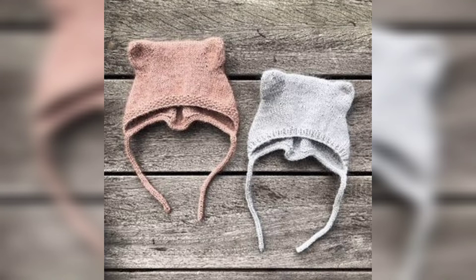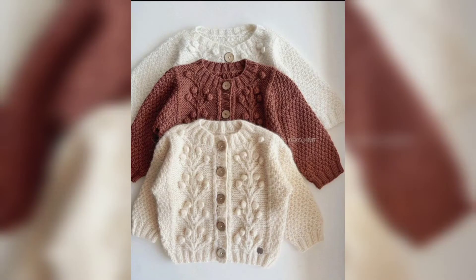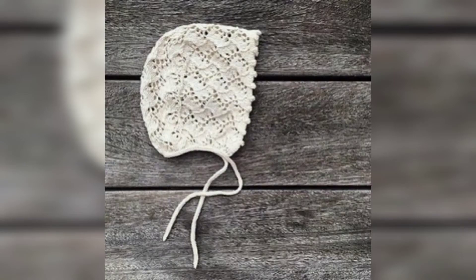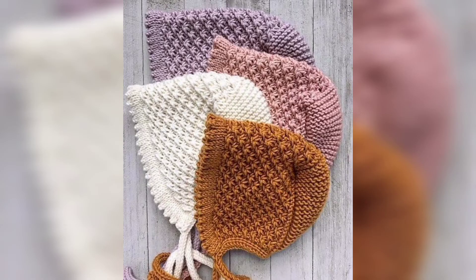If you want the written pattern, visit my website ppatrons.com — the link is available in the description box, click and visit my website. And if you want the tutorial video, visit my tutorial channel ppatrons creation — that link is also available in the description box, click and visit my channel.